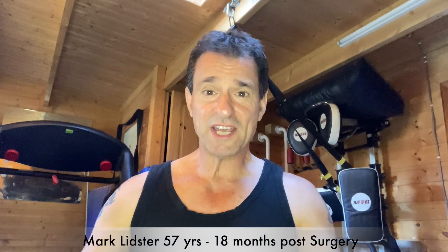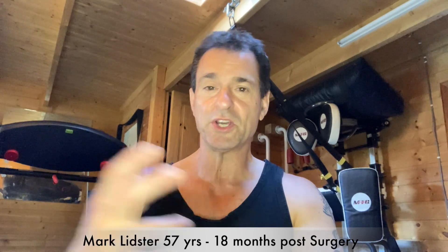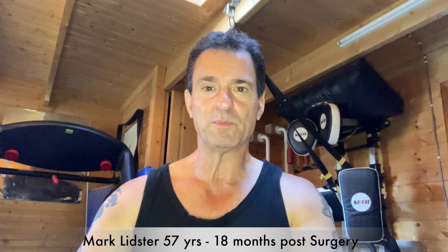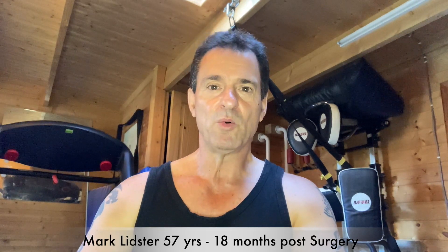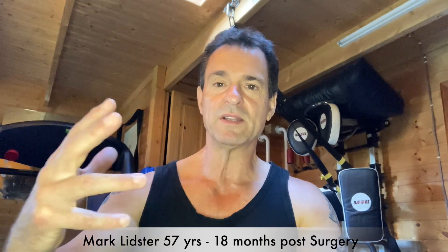Hi guys. I thought I'd take this opportunity now 18 months after my distal bicep surgery to make another video — one that sort of completes the picture. I did one at one week, two weeks, four weeks, 12 weeks, and now we are 18 months later.